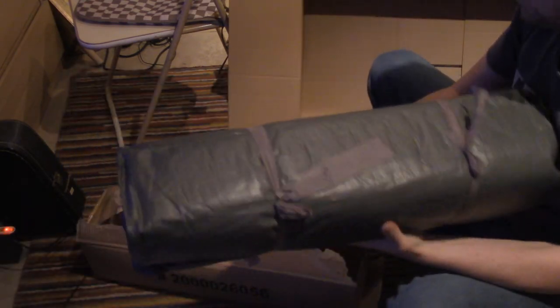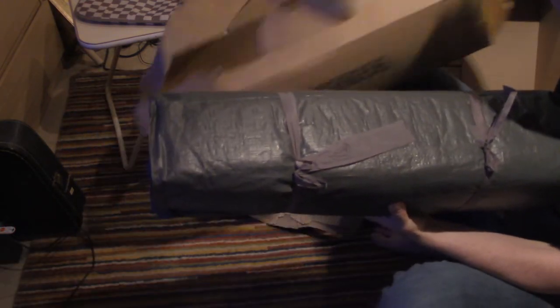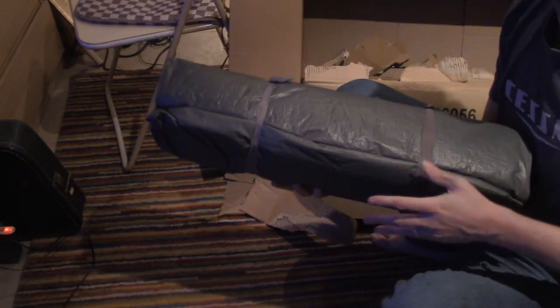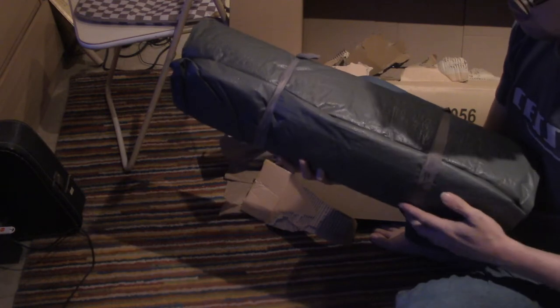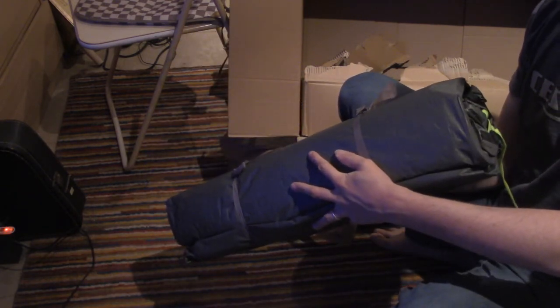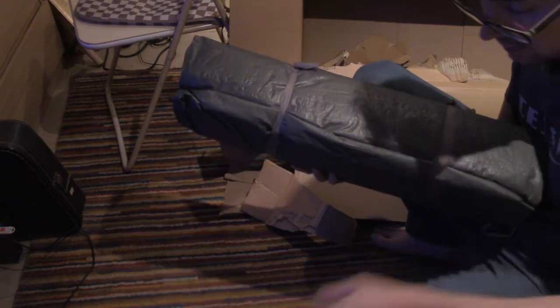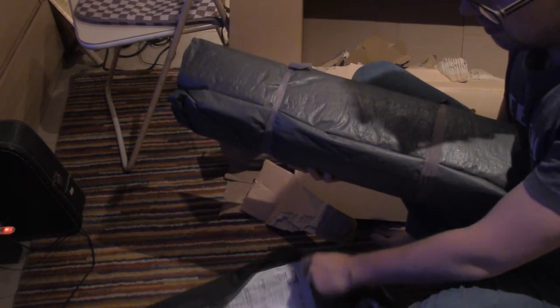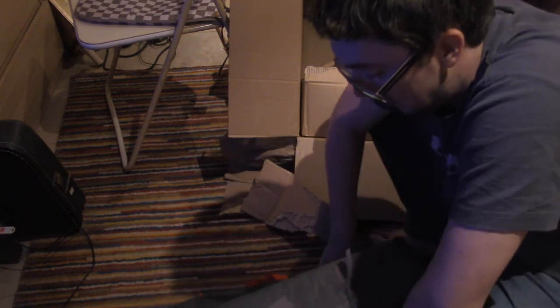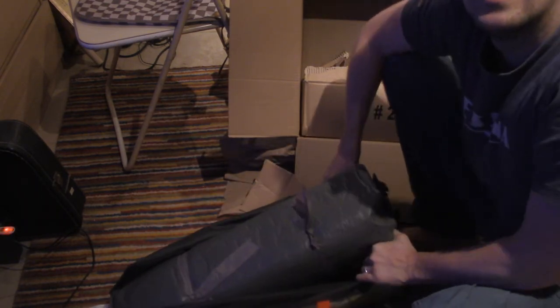And here is our tent. I believe this is sufficient. I'm not going to open it because I can tell it is very difficult to put back together. But this is it — everything out of its cardboard. Put the box cutter away and put the tent back in its bag.